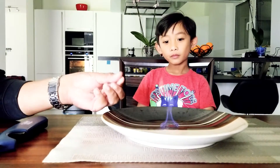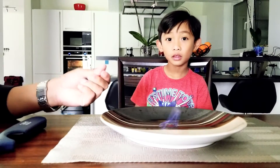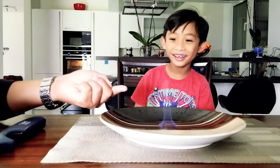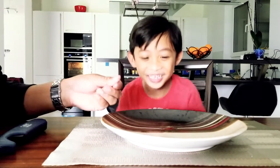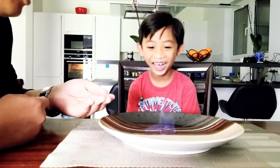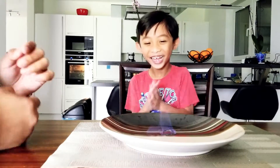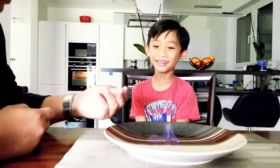You're doing it fast. Of course, cause it was hot! Watch this! Oh yeah, there it is. There it is.